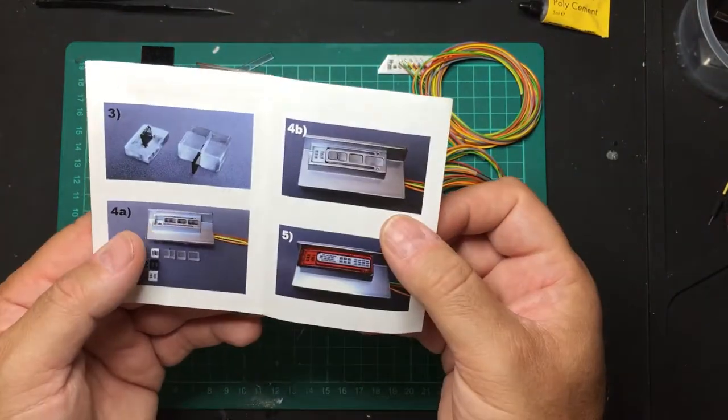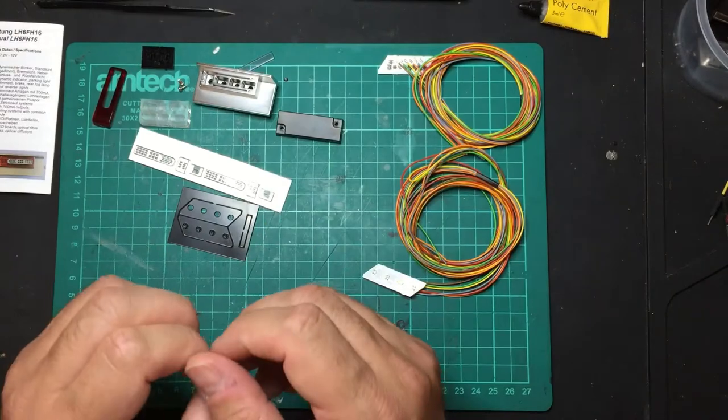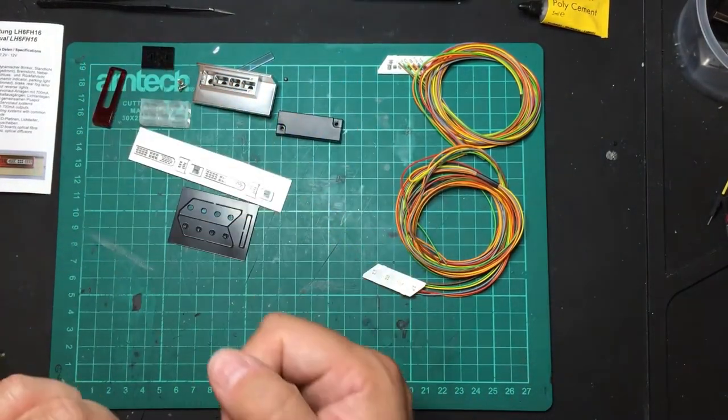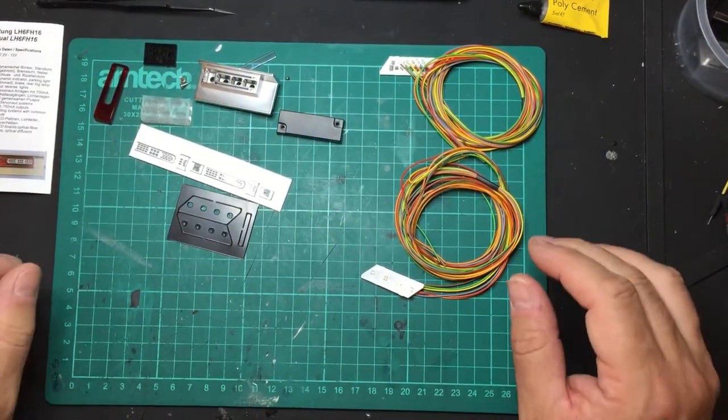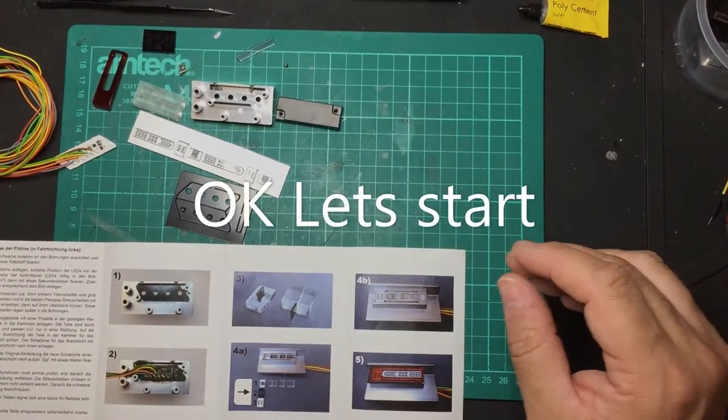I also have the front light kit, which I won't show here, but I do have it available. It's the new LED light kit which allows you to have the LED tick effect.